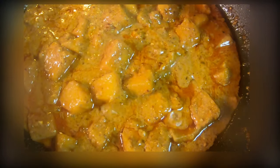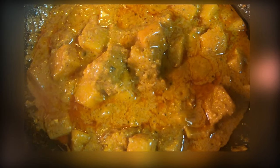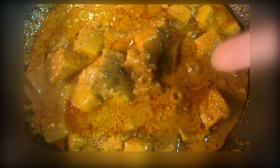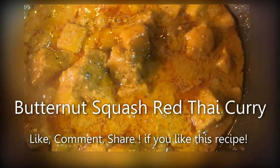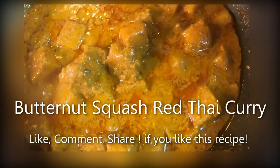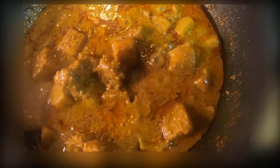This is restaurant-style butternut squash Thai red curry with rice. Alright, see you next time — check out my weekend recipes. Butternut squash red Thai curry — how does it look? Please try it and tell me how you feel. Also tell me how it looks in the comments. Thank you, bye bye!